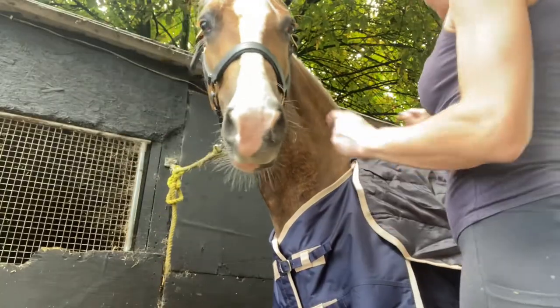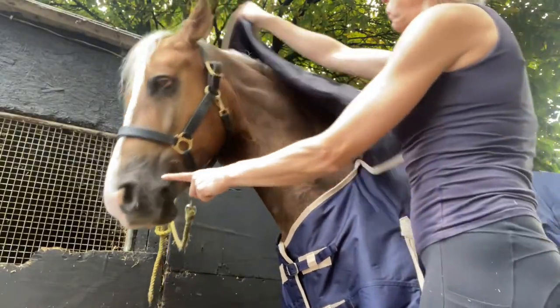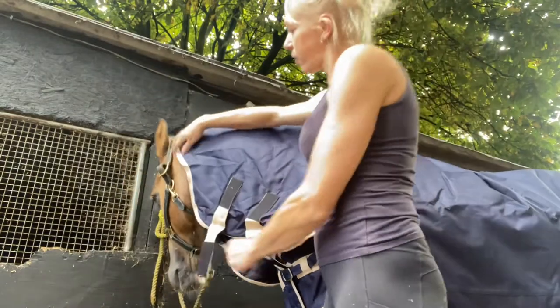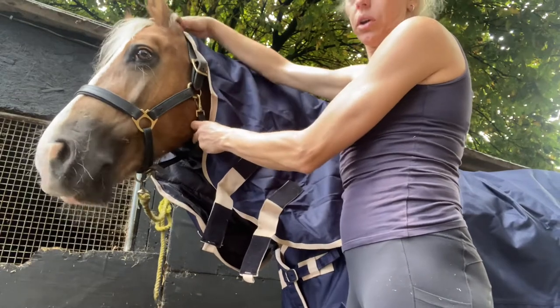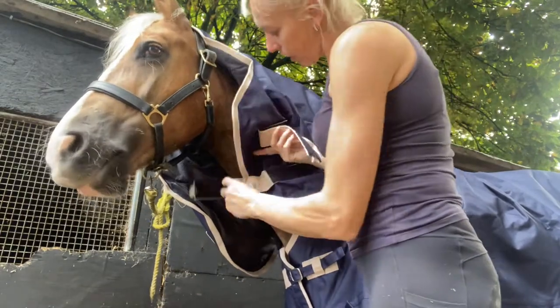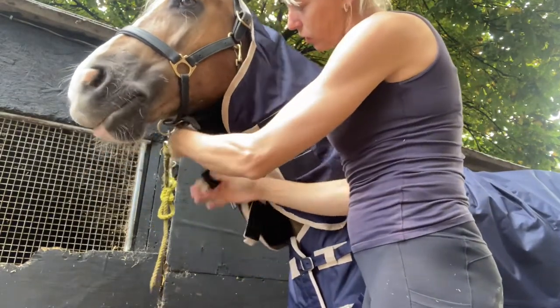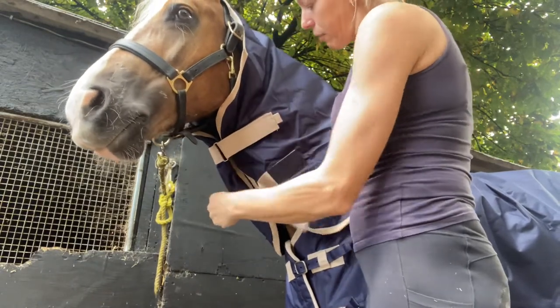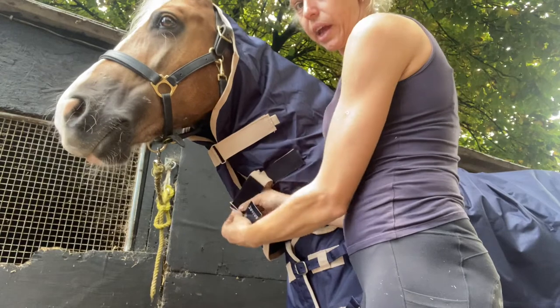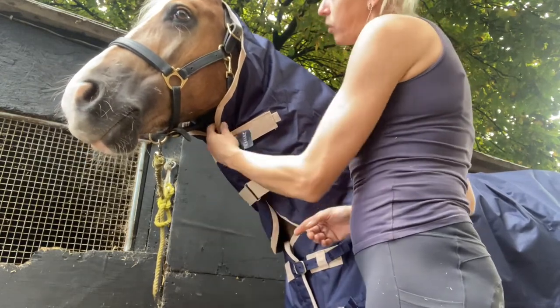This rug has got a neck so I'm going to pull this over the top. It sits really quite nicely behind his ears — not too long for him. You just do these straps up. These aren't adjustable but they have velcro, so if your horse has a chunky neck like Willow you can leave it a bit looser.